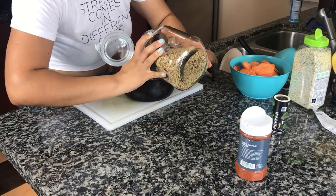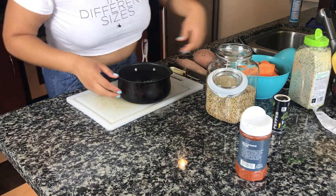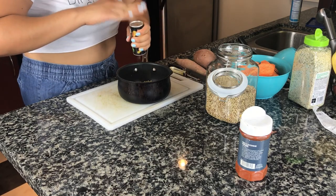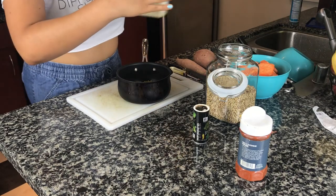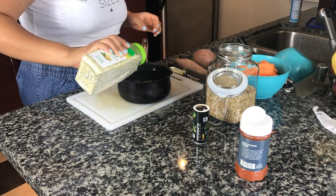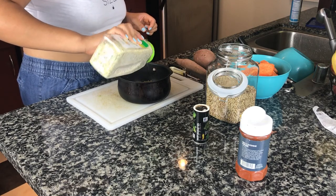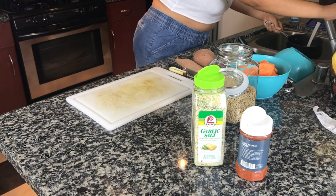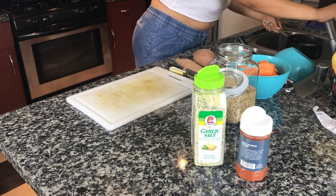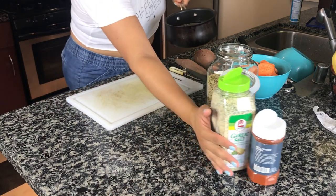Next are the lentils. I just eyeball the amount because I know how much I use. I add some black pepper and some garlic salt, then add water and put it on the pan on low heat and you're good to go.